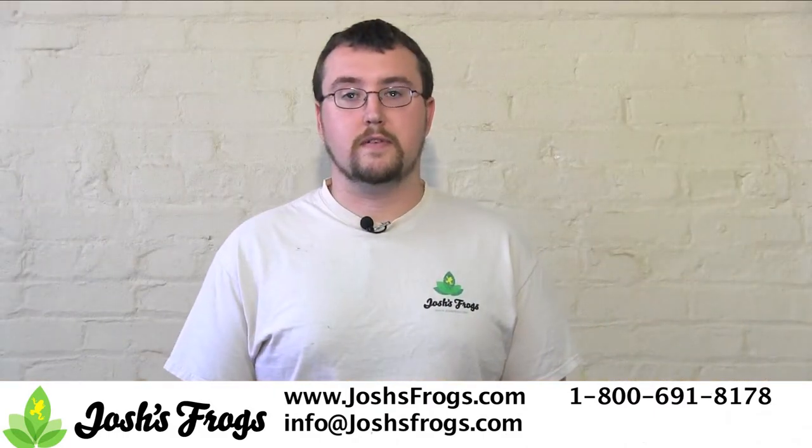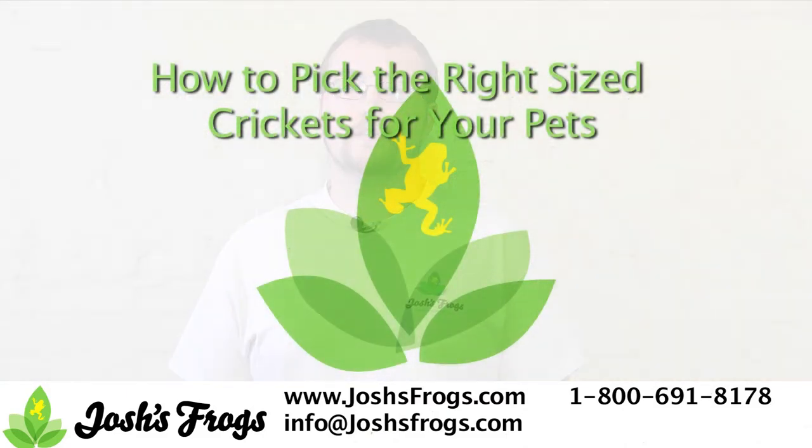Looking for that perfect product for your pet reptile or amphibian? Look no further than joshsfrogs.com.